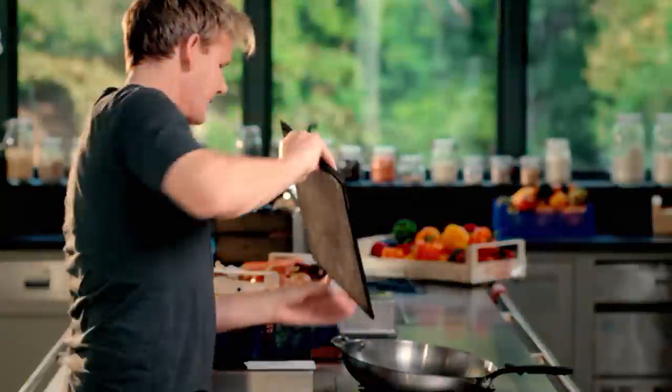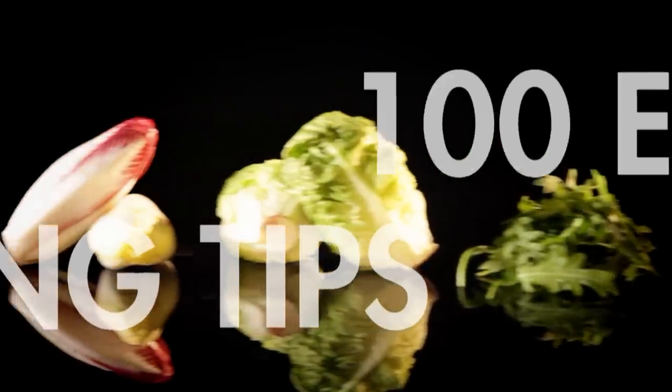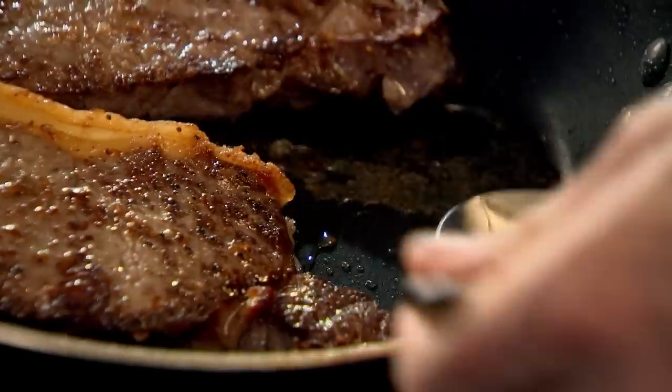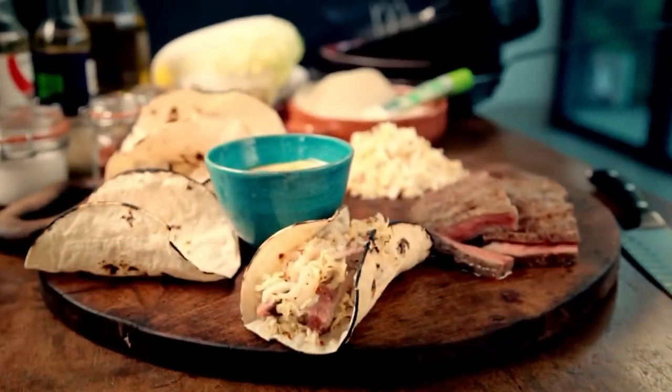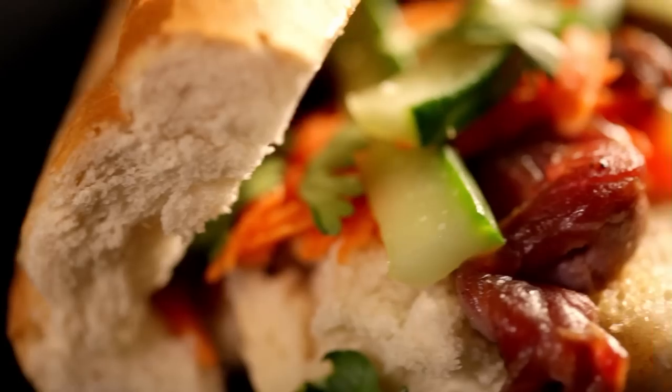Follow my ultimate cookery course crammed with key lessons, top tips, and 100 recipes to stake your life on. And you'll literally be cooking yourself into a better chef. Many of these amazing recipes are on my app — please check out the App Store for details. Get cooking.